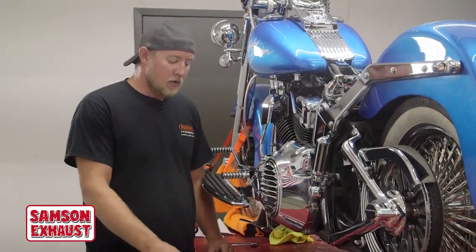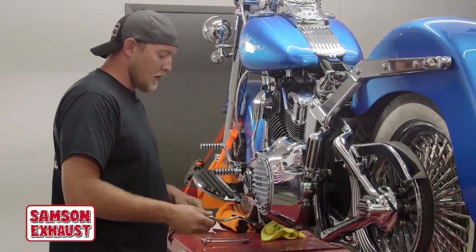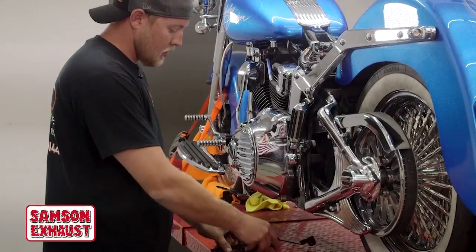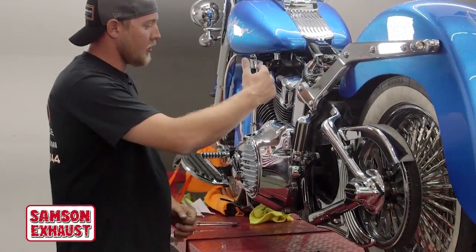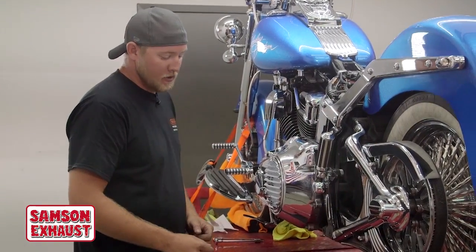Now we'll come onto the other side of the bike. We'll install the supplied shift rod and we'll install the coil relocation bracket. You have to put these on in order to clear the rear pipe, because it comes through between the oil tank and the rear cylinder.